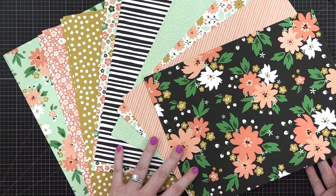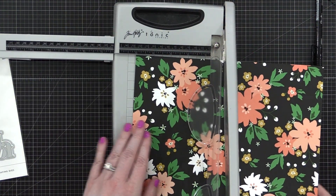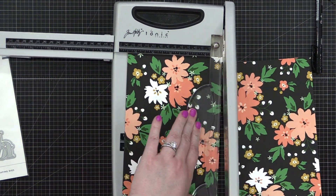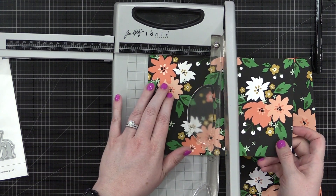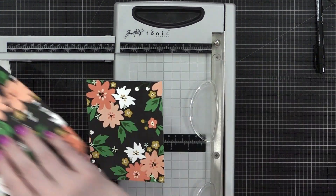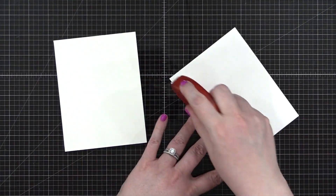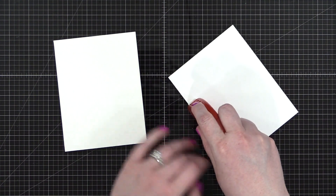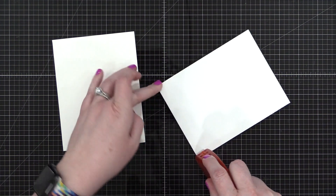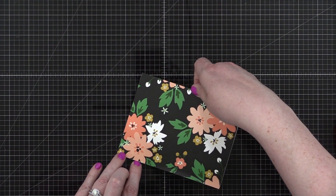For my very first card, we're gonna keep it super simple. I wanted to show you how you don't have to do a lot to make your card look amazing when you use these pattern papers. I'm gonna cut this design down to an A2 size so it fits on the front of my card — just cut it in half and then half again. I'm adhering it down to my card front, putting some adhesive right on the edge and then pressing that down onto a white card base.